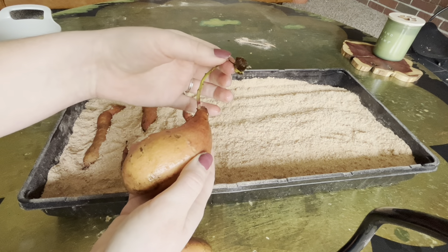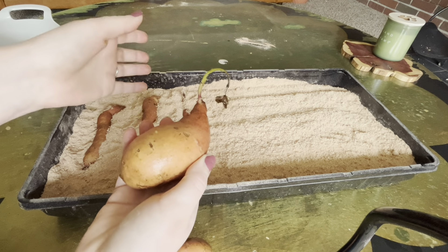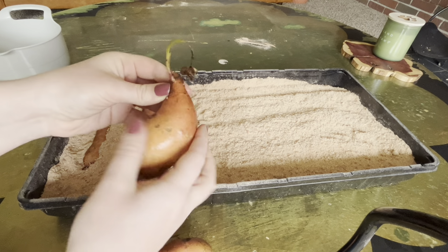I'm going to leave that on. I know it doesn't look that great but I'm not going to take it off. I'm going to leave it on and maybe we'll see if it does something.